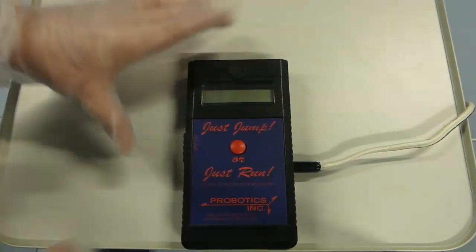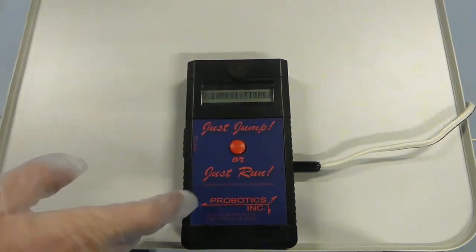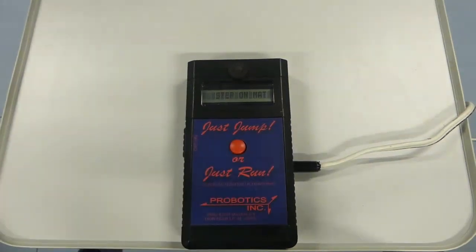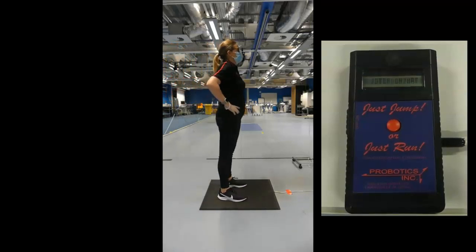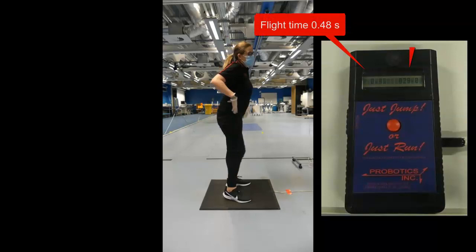To switch on the handheld unit, use the slider at the side to slide it on and it will scroll through some options. Select jump one time using the red button and it will tell you to step on the mat. Once you have stepped on the mat, it will tell you to just jump and then provide you with both flight time and jump height.